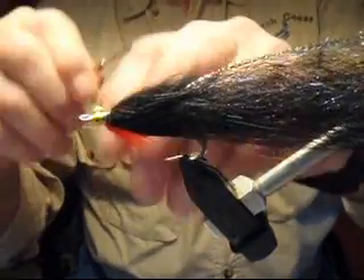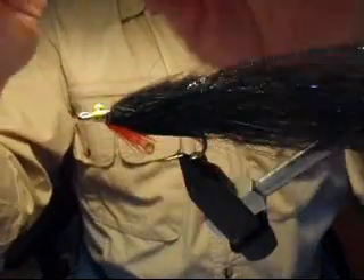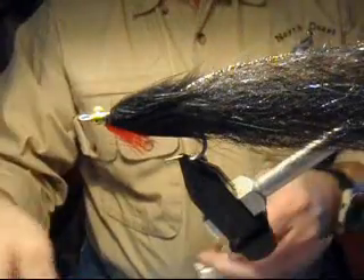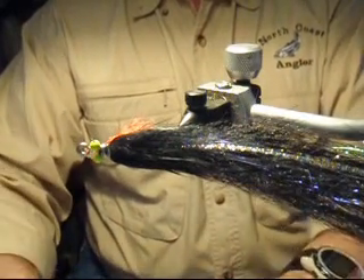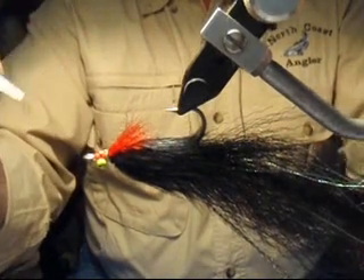A couple of overhand knots, or a whip finish if you like. With monofilament, the overhand loop knots work just fine. Snip it off. Finish the fly with a bit of crazy glue or zap-a-gap, whatever you're comfortable using. Drop it on the bottom and cover those wraps on the top.